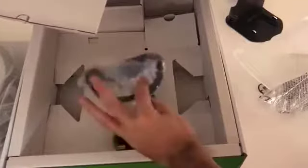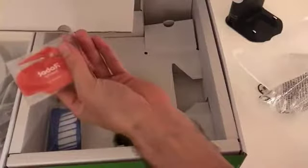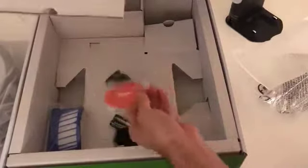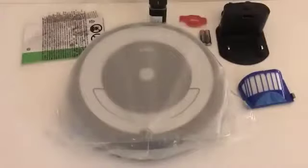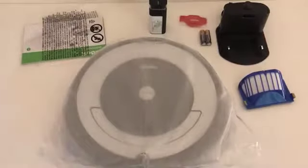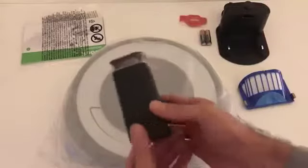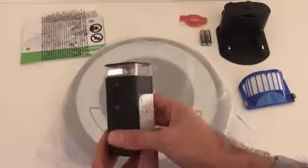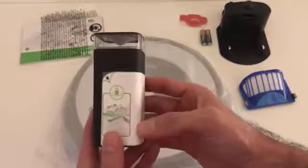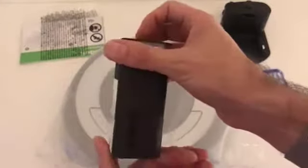There's a little filter for the vacuum — it seems to have changed the design — and a cleaning tool. These are all the accessories and everything that you get with the Roomba 690. The beacon is something you can use to keep the Roomba out of certain places, which is pretty cool.